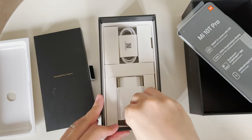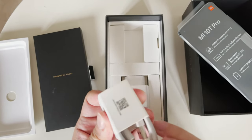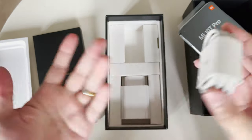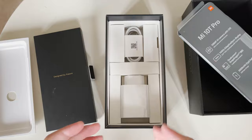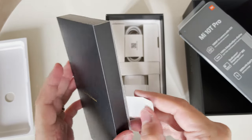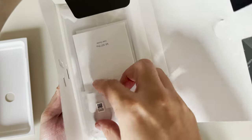With that Type-A charger, your cable is also a Type-A cable — a Type-A to Type-C cable, which I don't really like. I prefer the new Type-C to Type-C standard so everything is interchangeable. But anyway, it's still better than the $2,000 iPhone where you don't even get a charger.